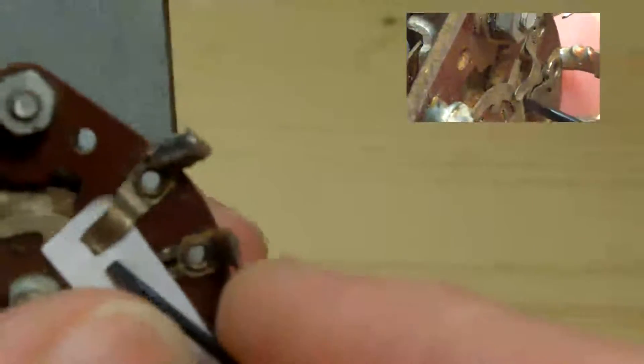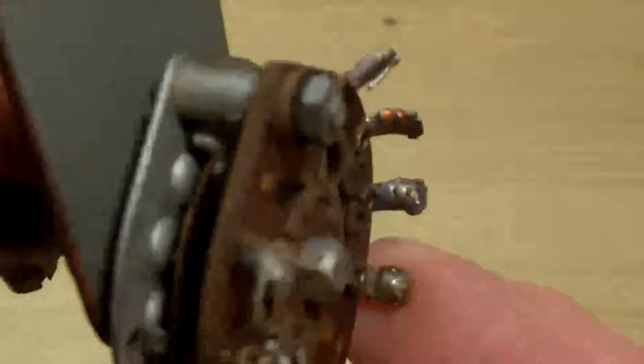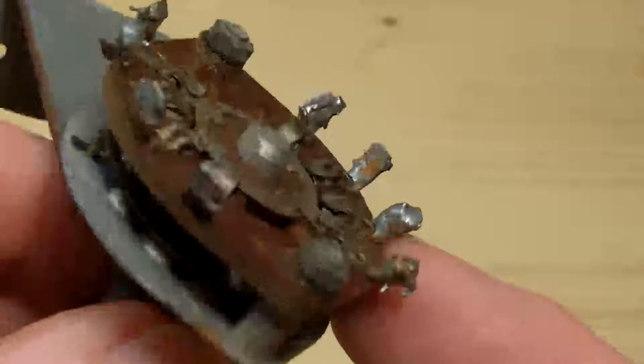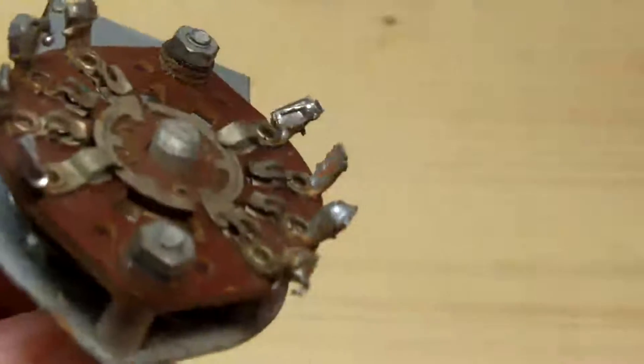I'll just do that again for the benefit of the microphone. I've put it in now — I want to pull it out and you'll hear it go click. I don't know if that was clear but I'll give you another little demonstration of what I've actually done there.